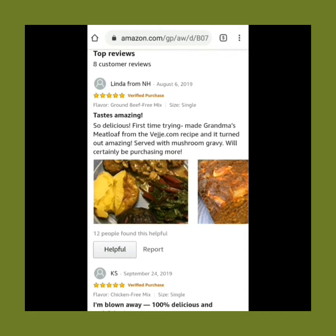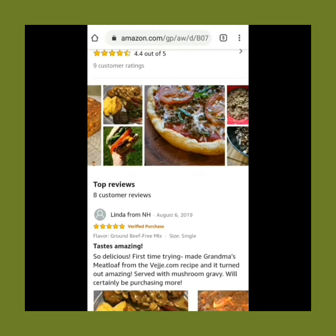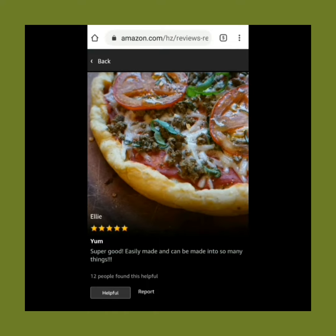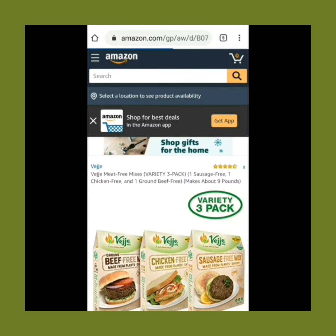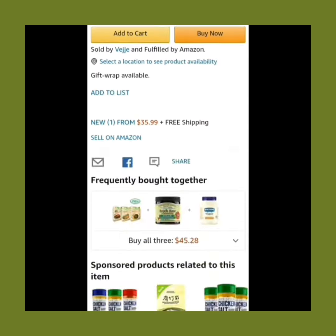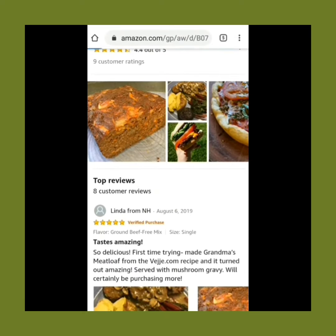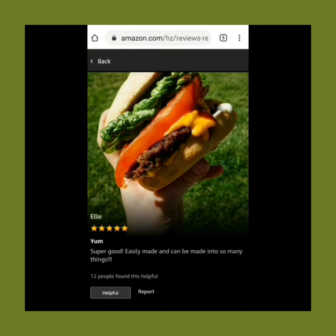So there you have it — a five thumbs up rating from me for the Veggie Meat-Free Mixes Variety 3-Pack. It comes in at just under $36 through Amazon, and of course comes with free shipping because it crosses the $25.99 threshold. Please click the link below to find out more by looking at the ratings and reviews for the Veggie Meat-Free Mixes Variety 3-Pack from Amazon.